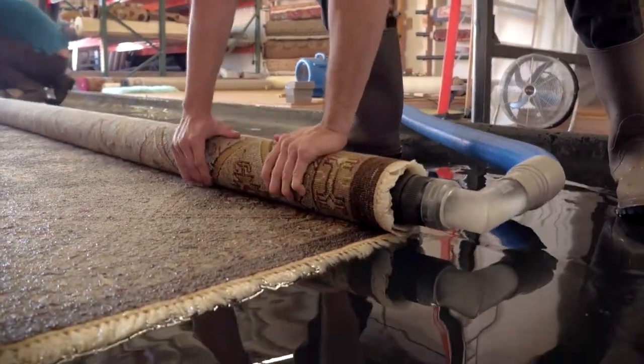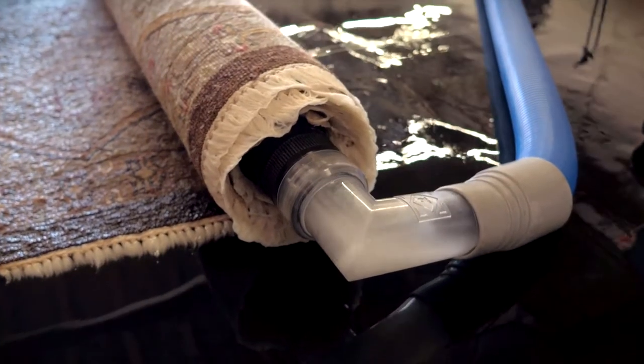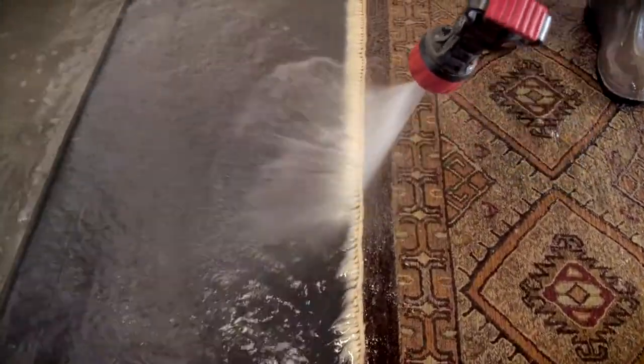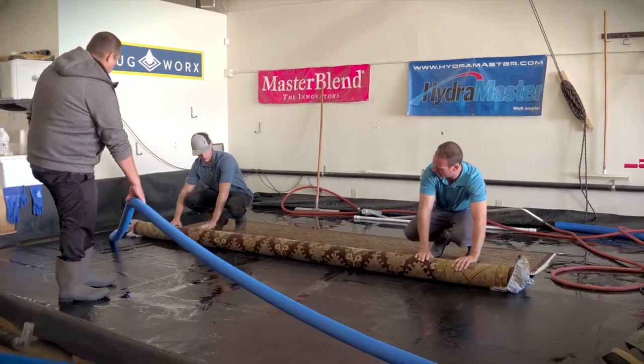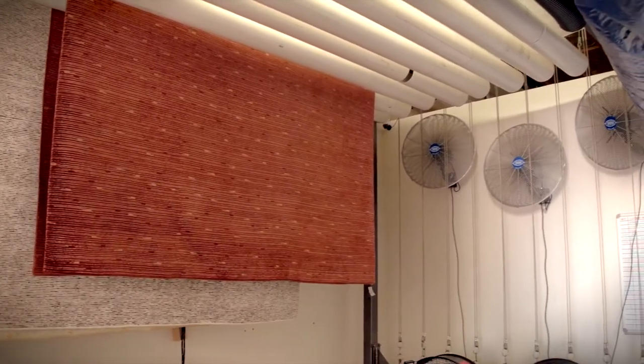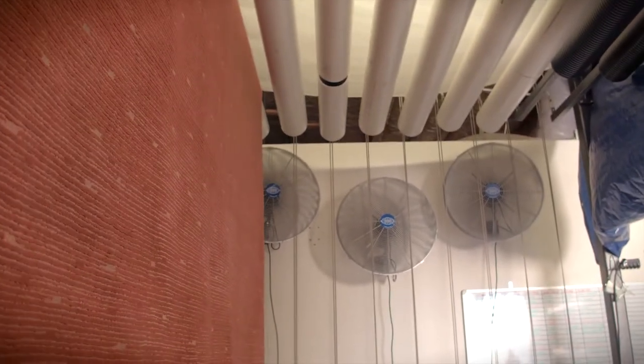They are actually strong vacuums that will pull all the water out of the rug, up to 95% of the water. After the rug is washed, we will do fine rug detailing and grooming of the rug, and then we hang it on our rug drying rack, which is an enclosed room with a heater and lots of air movement, and we're able to dry rugs overnight.